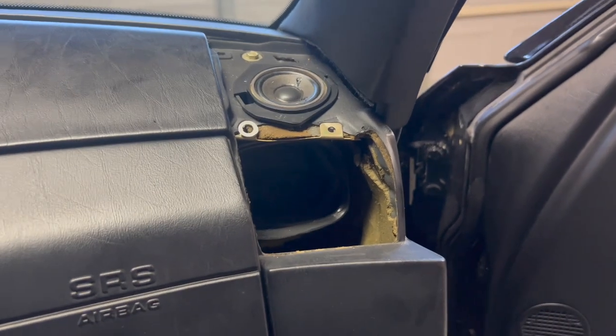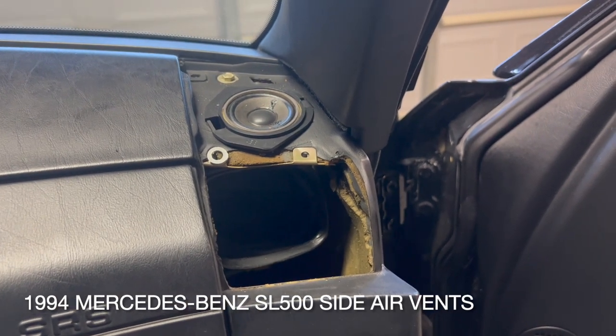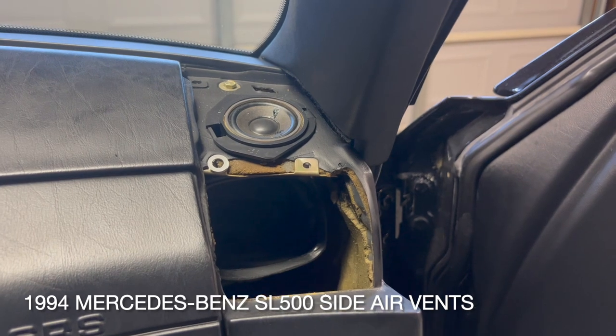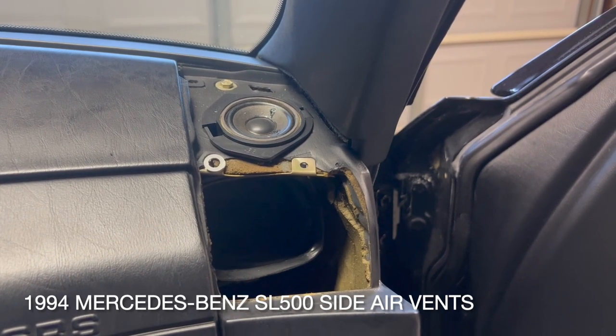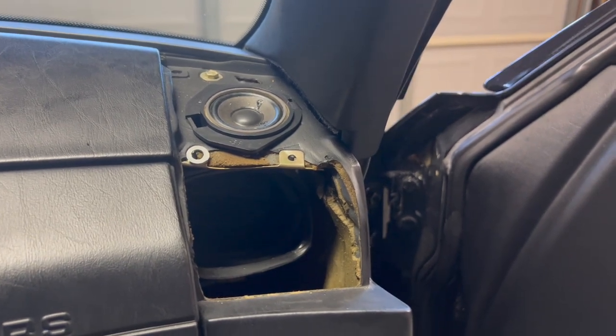Hey guys, here's a quick one today. I just wanted to show you what the side vent looks like inside of the R129 SL500. If it matters, this is the pre-facelift, so this is off of a 1994, but I don't think that this is any different for the rest of the generations.